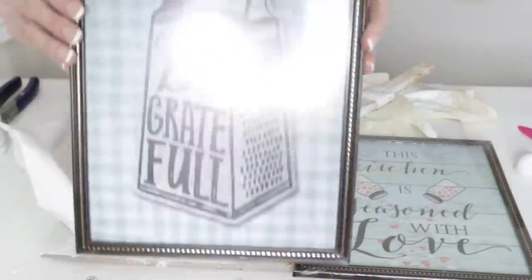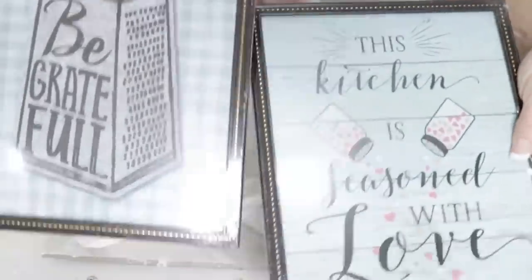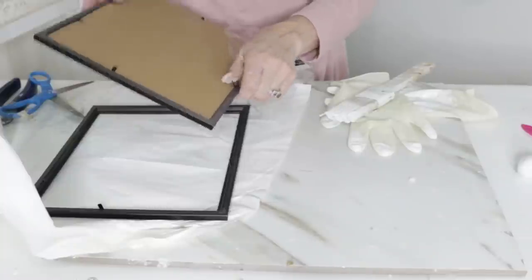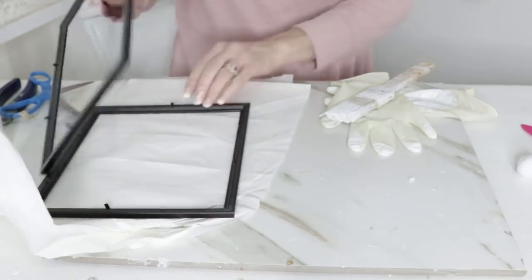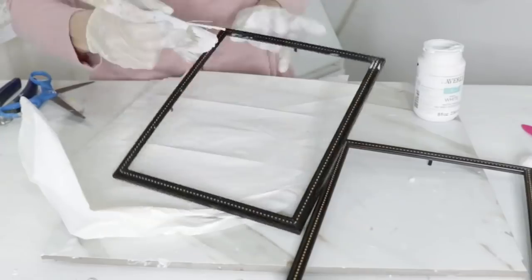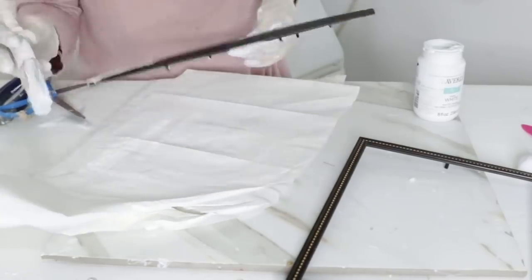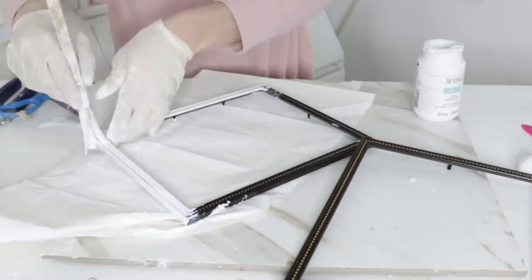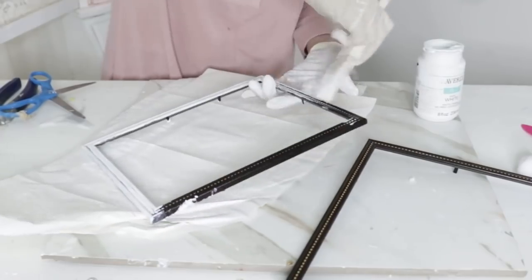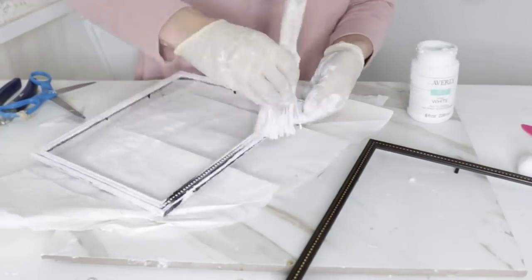For the next Dollar Tree DIY, I'm going to take this 'Be Grateful' sign and this 'Kitchen Is Seasoned With Love' sign — both found at Dollar Tree. I'm removing them from the Dollar Tree frames and going to give the frames a nice layer of chalk paint. I used two coats of Waverly white chalk paint from Walmart — it's hands down my favorite chalk paint unless I'm making my own.